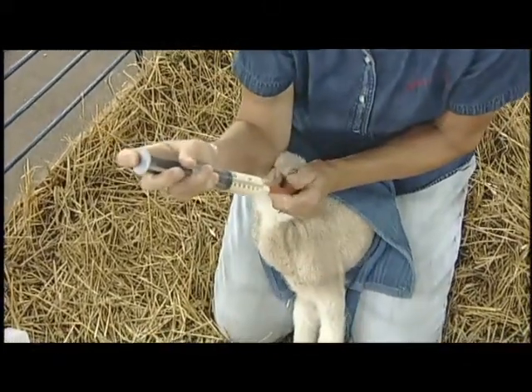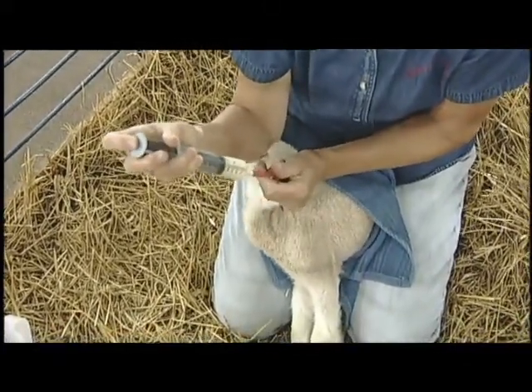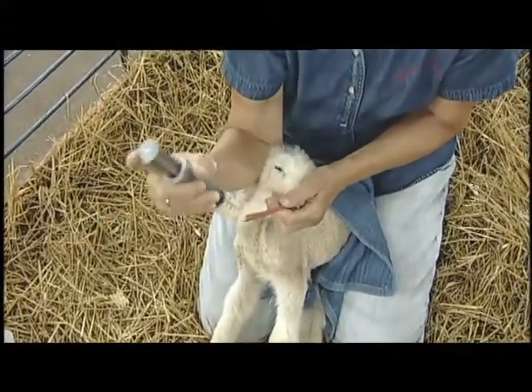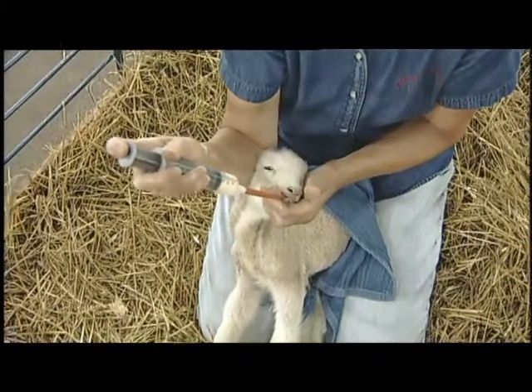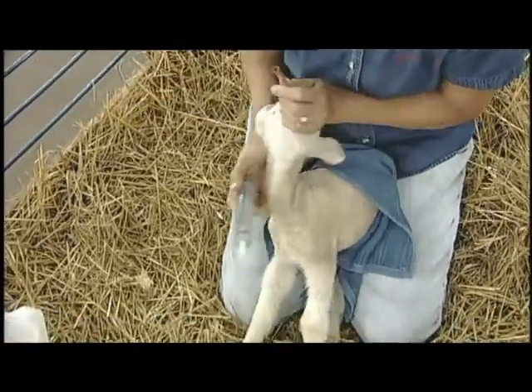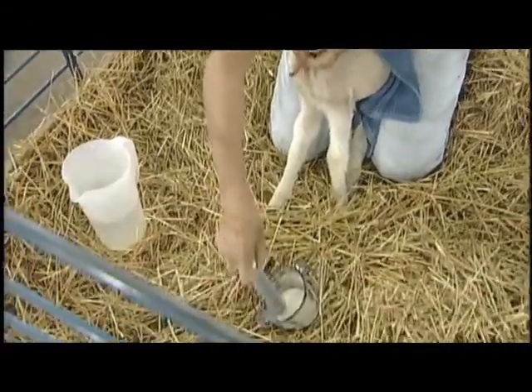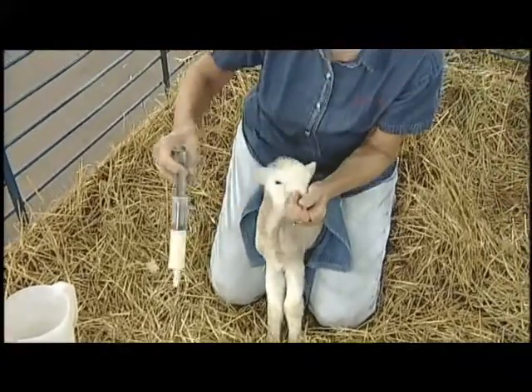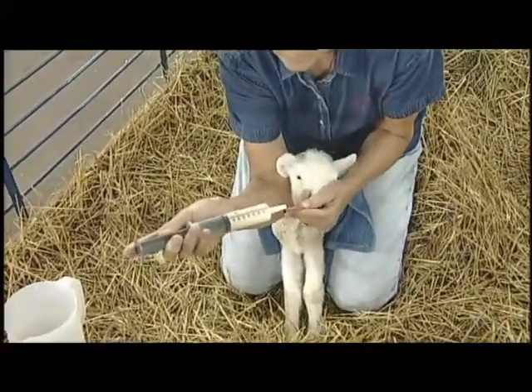This is the second syringe full of milk being administered, and the tip of the syringe goes in the end of the catheter. That's been four ounces, and now Holly is drawing up another half of a 30 cc syringe, which will make five ounces total for this lamb.